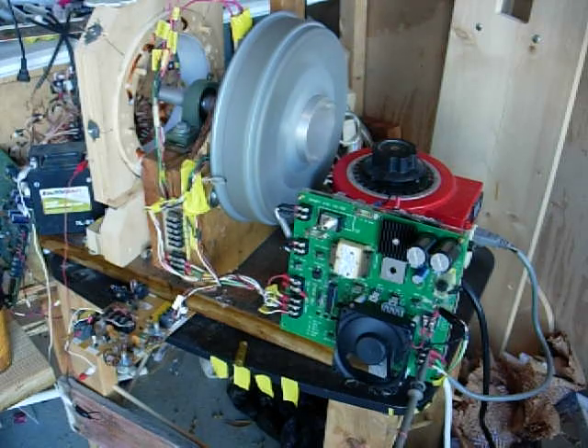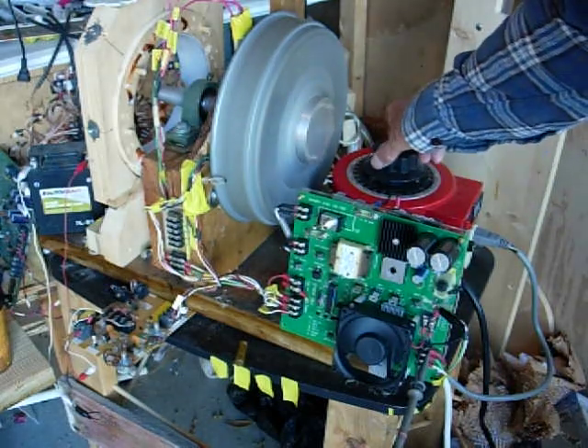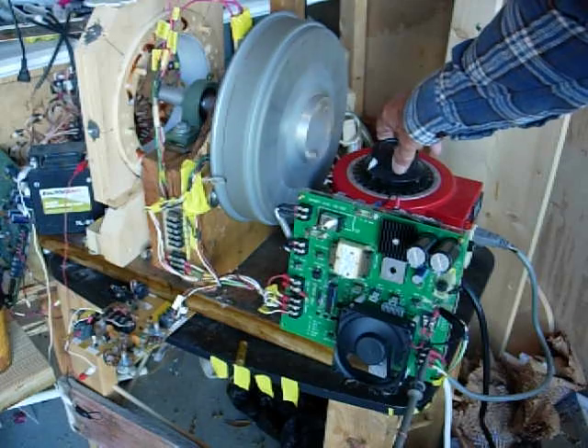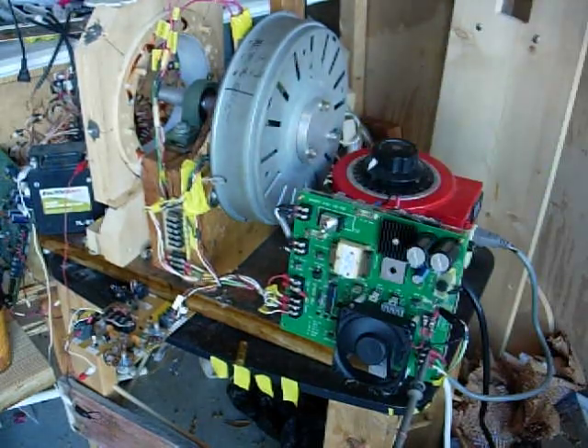So it's got another, on the variac, it's got another 30 volts to go. So I'm not sure how fast the thing will actually go. But all the problems are solved now and the PC board's running good. So I got my 900 RPMs.